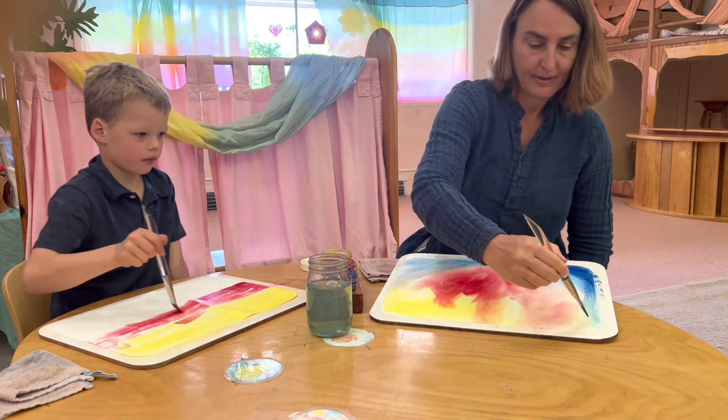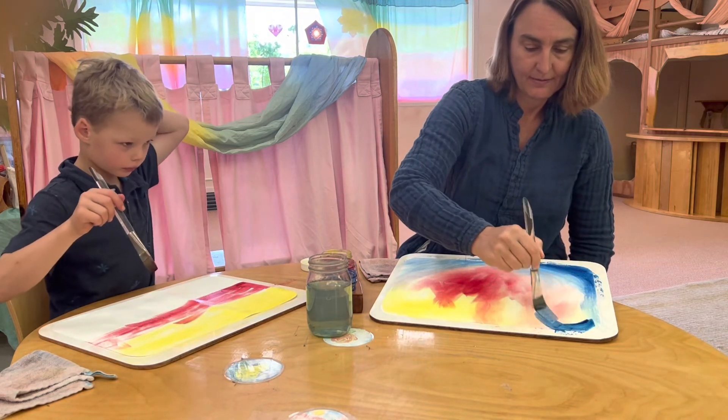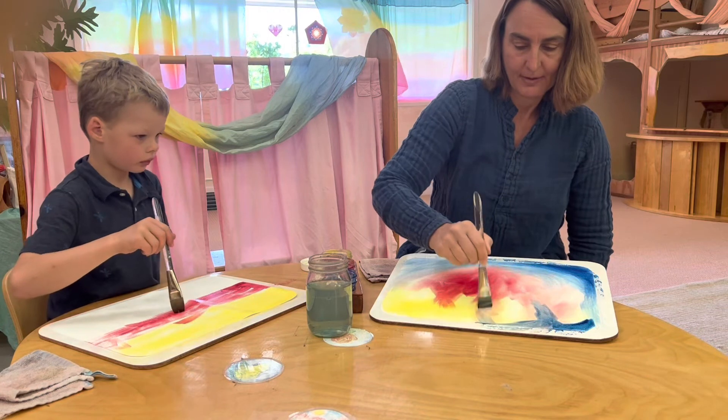And then the blue played with the yellow, and played with some red.